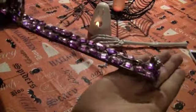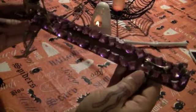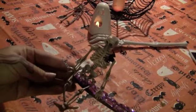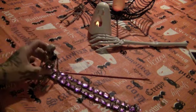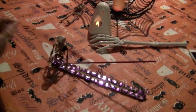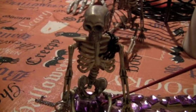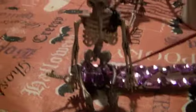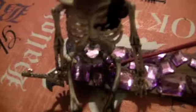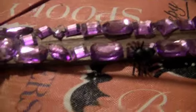And here's what it looks like after it's done. And here's what it looks like with the incense in it.